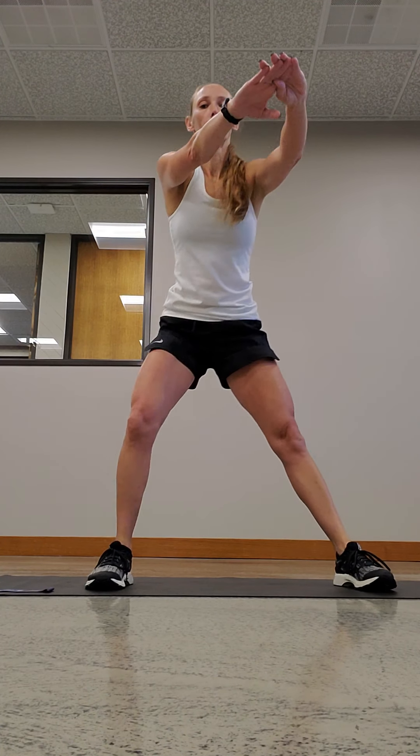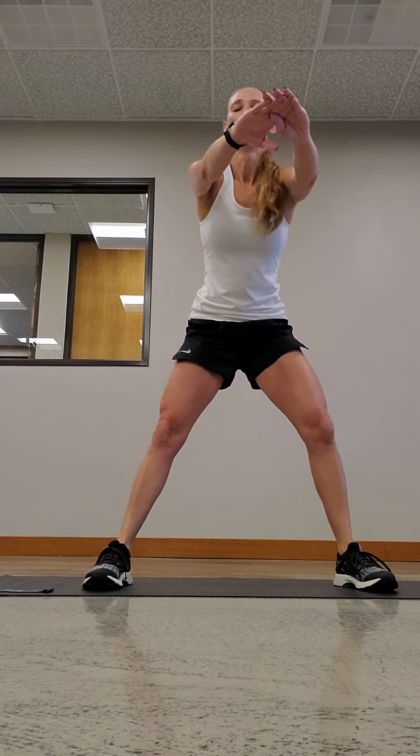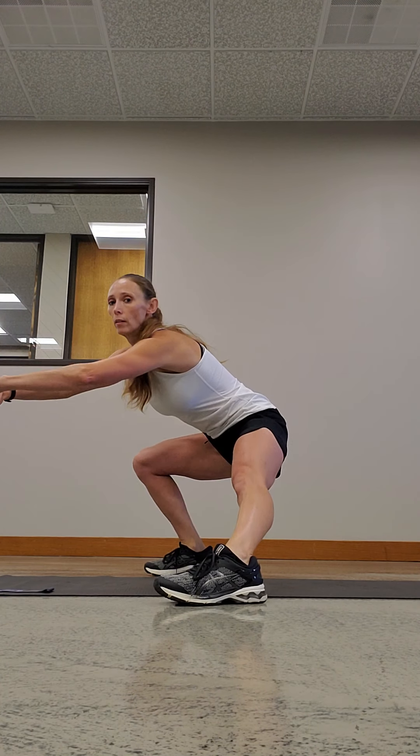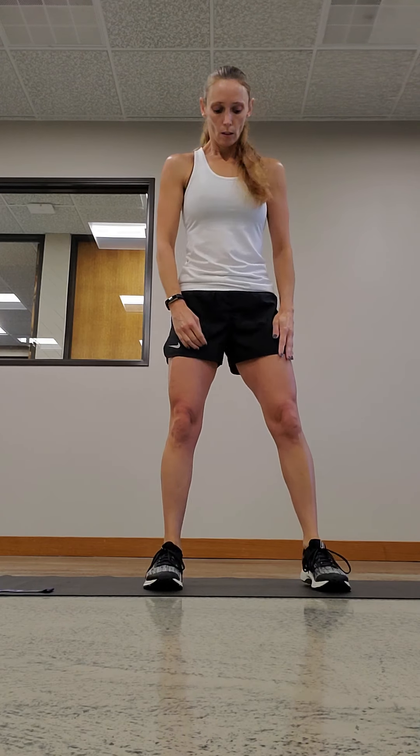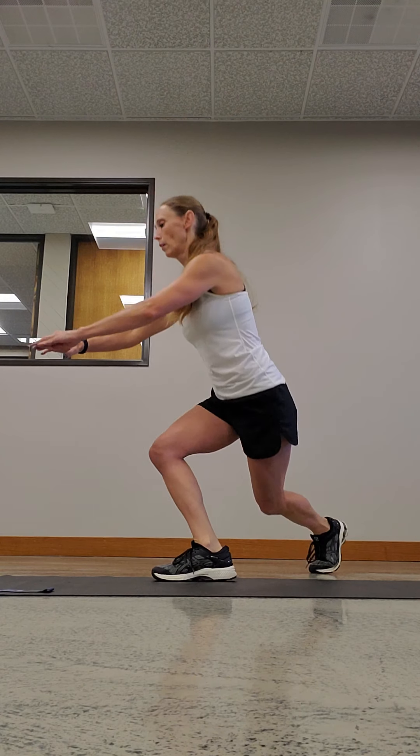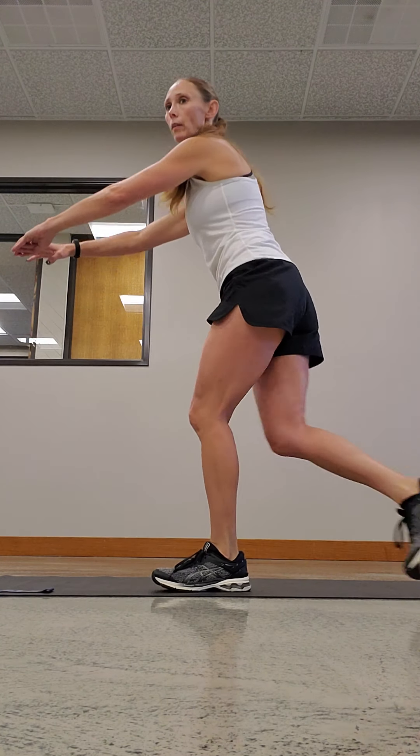Now we have a side lunge. Feet are wider than shoulder-width, toes are forward, then you're gonna come down to the side — bring your booty down a little bit. Try not to have your knees over your toes, and your feet are flat to the ground each time. Next is a curtsy lunge. A little wider than shoulder-width, you're gonna take one foot and step behind the other and come down into a lunge. You don't want that front knee over those toes, front foot's forward.